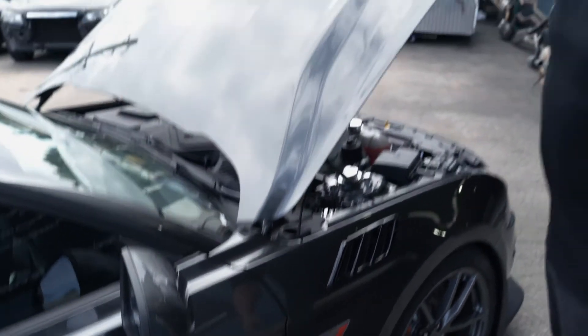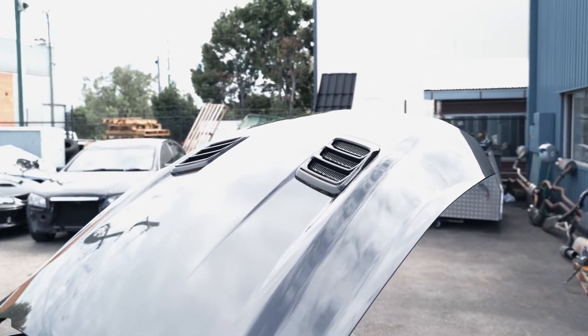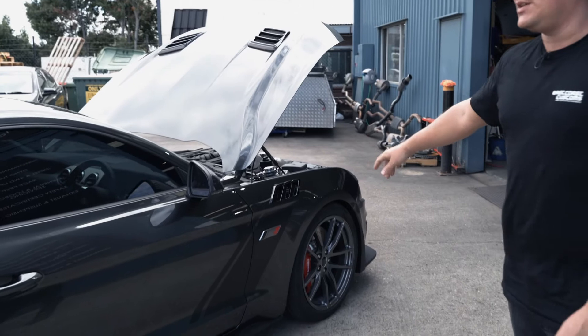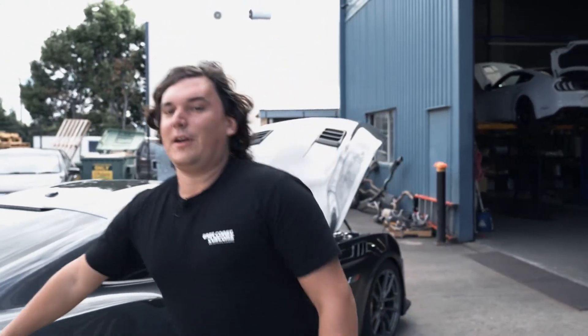New Roush badging front to rear. Sitting up here, these new inlaid bonnet vents. The hockey stripe has been redesigned and updated for 2020 as well. And obviously a bit of freedom right here as well.